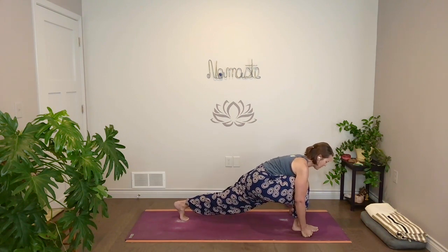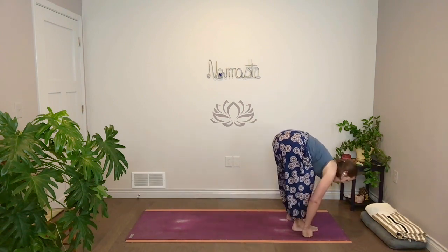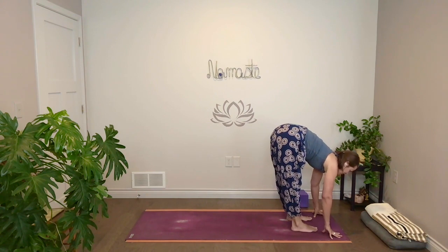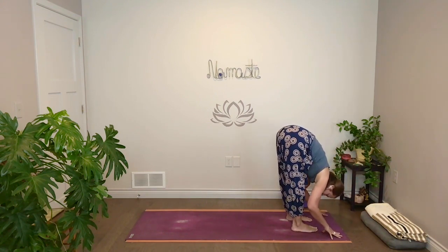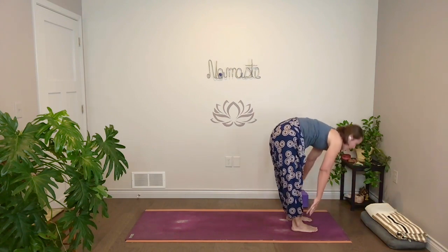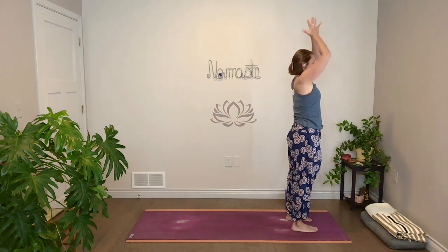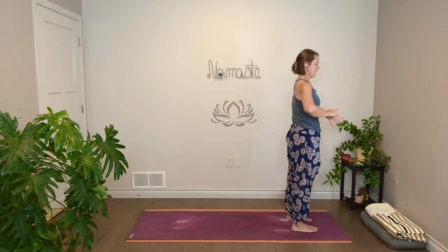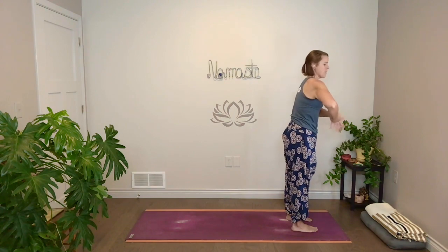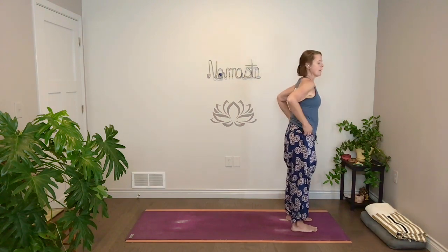Next time you come up, stay. Take a full breath in, and with your exhale step all the way forward. Inhale, lift and lengthen halfway. Exhale, fold. Inhale, come all the way up. Exhale, hands together at your heart. So we think about the hip joint — as we fold forward, we're thinking about the socket folding forward within the hip joint instead of just coming at the waist.